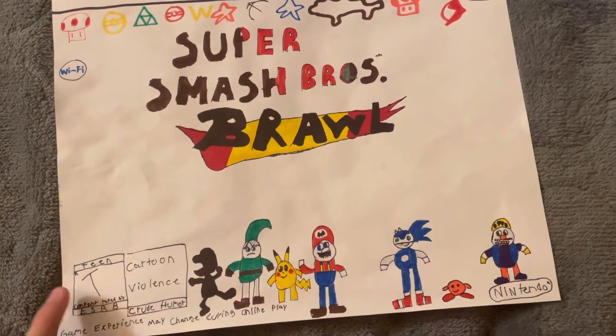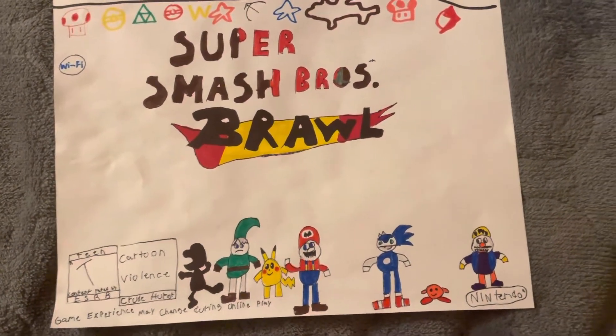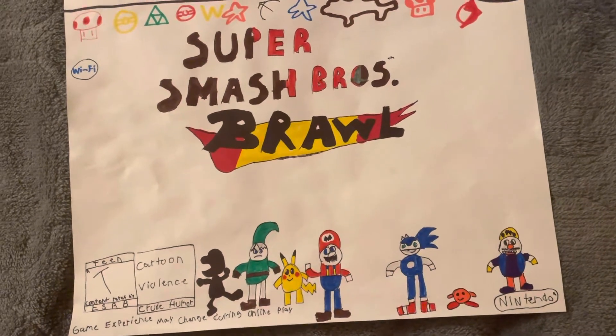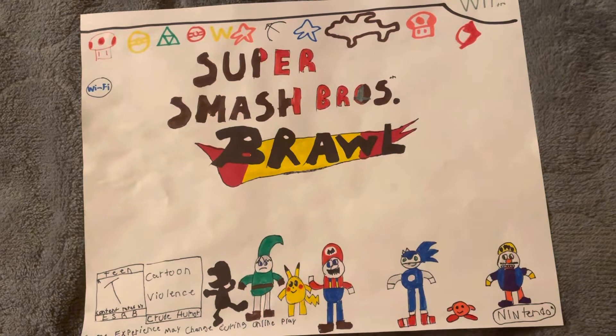Rated T for Teen, rated by ESRB — Cartoon Violence and Cartoon Humor. Yeah, pretty much it. I won't be uploading until next week. I might put it in the description below or check my other previous videos. Let's go. Thank you.